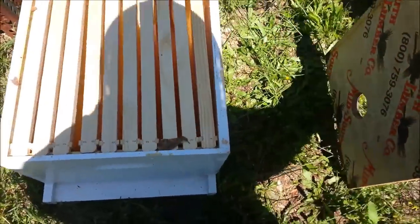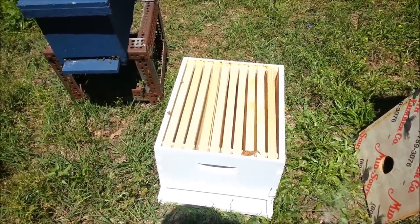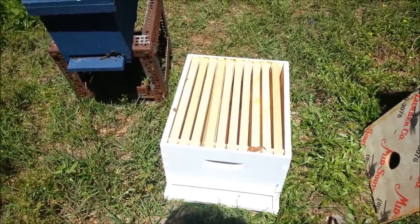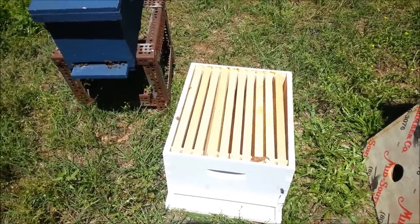Here's our 10-frame hive. We're going to put them in, and what I'm going to do is take five frames out of there and stagger them from the nuc in there, and that will be their new hive. Let me get set up and we'll go through this process.